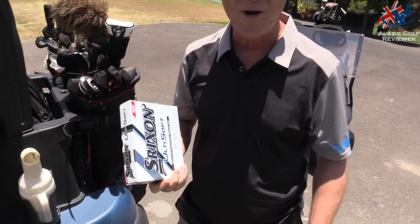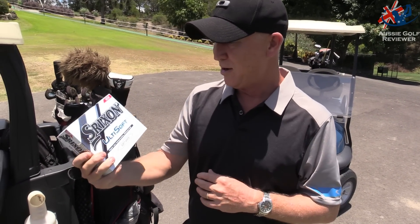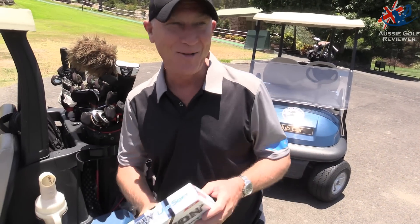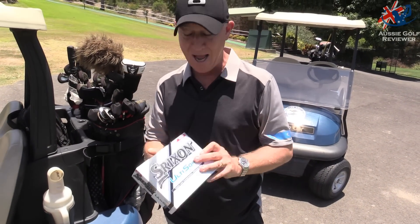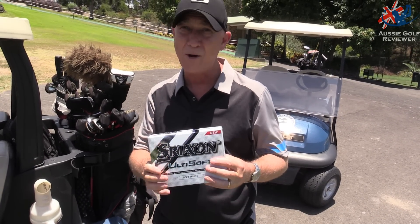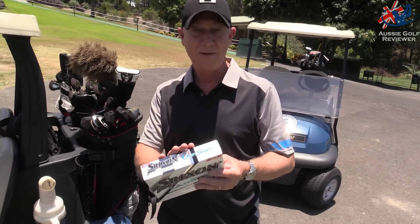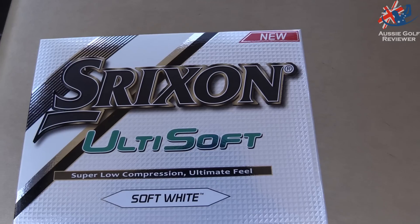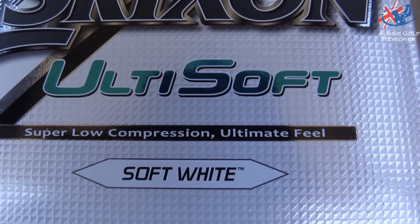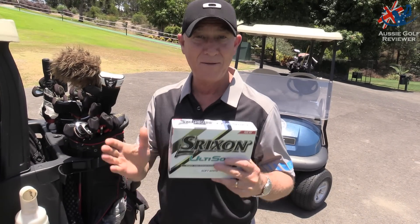G'day, how you going? Here we are at Hedlund Golf Course. Today I've got the new Strixen Ulti Field, Ulti Soft. So I've got these — about the same price, a little bit dearer than the Softfield, not by much, about five bucks or so. I'm gonna have a hit with them today. I've got a whole box so it should last me the round. Should be enough for the round and I'll have a bit of a talk at the end and let you know what I think.